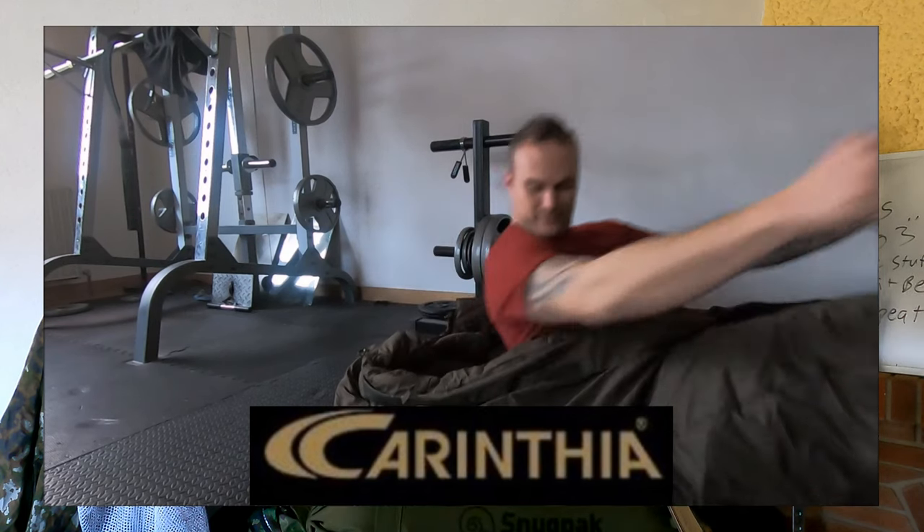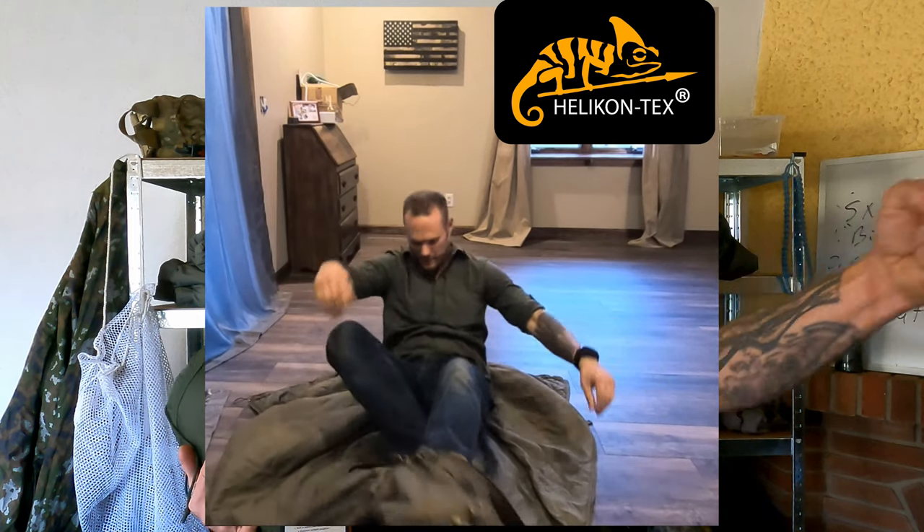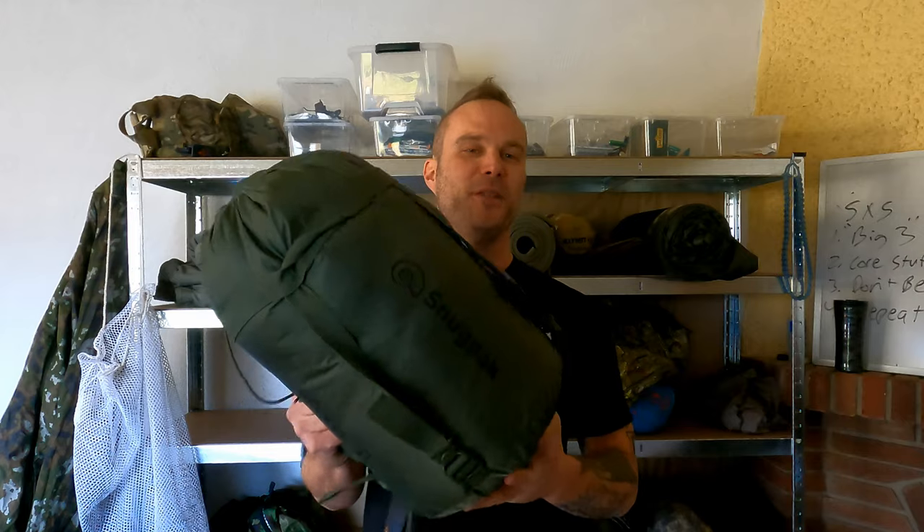What always bugs me about Snug Pack sleep systems is the zipper — they have the worst zippers in the world. I don't understand how you can issue a sleeping bag with no emergency zipper. We're not just talking about jumping out in a firefight — we're talking about being able to zip it up in the middle of the night, pitch black, hands frozen and wet. You cannot fumble with the baffle and get the zipper closed. If you've got to get out in a hurry, you should be able to just rip it open like the MSS does.